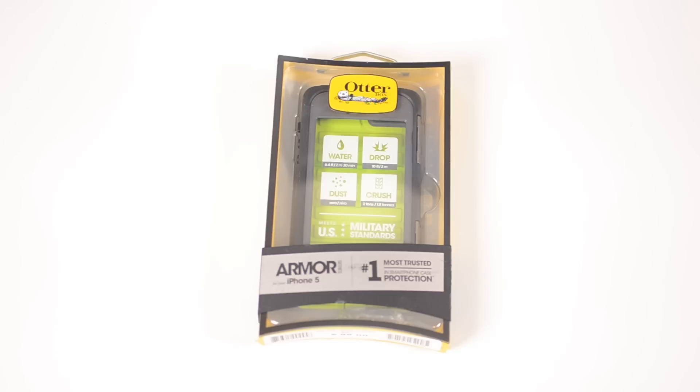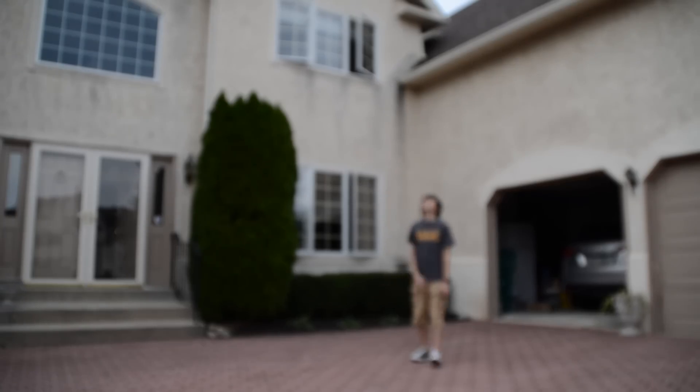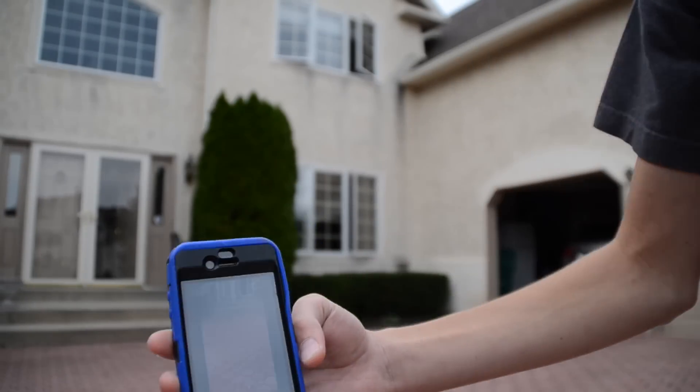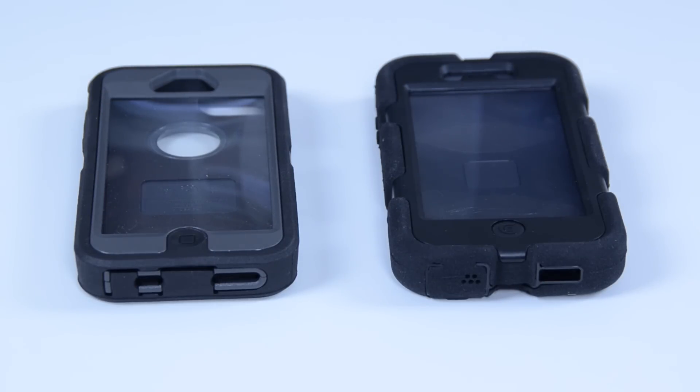Despite the case coming apart when I dropped it, I still do think it is better than a LifeProof, and I will explain why in a future video comparing them side-by-side. However, if you don't need the waterproof protection and just want standard drop protection, I would go with the OtterBox Defender — I already tested that from the same height and it actually held up better. While it's not waterproof, it can take better drops than the Armor case, and it's also $50 cheaper, coming in at $50 instead of $100. Thanks for watching — if you enjoyed this video, don't forget to hit that like button, subscribe, and share it with a friend. Also check out my channel for a bunch of different reviews, as well as my comparison of the OtterBox Defender and Griffin Survivor for the iPhone 5.